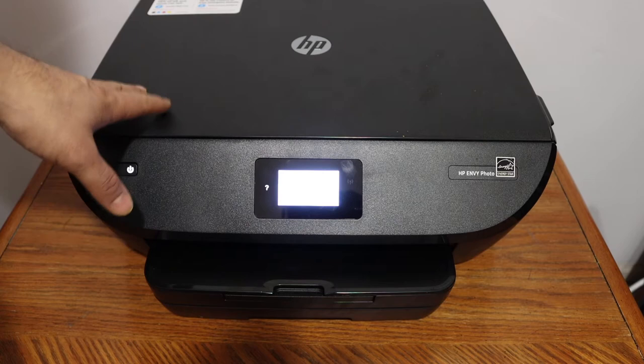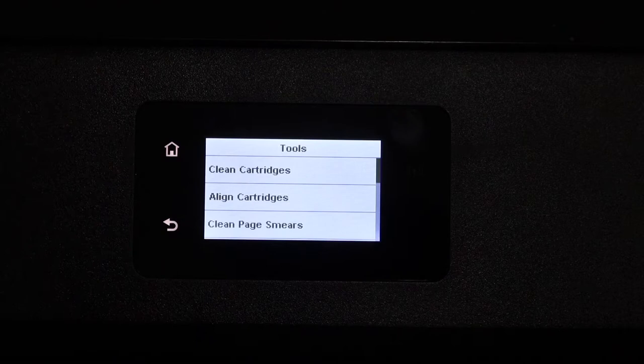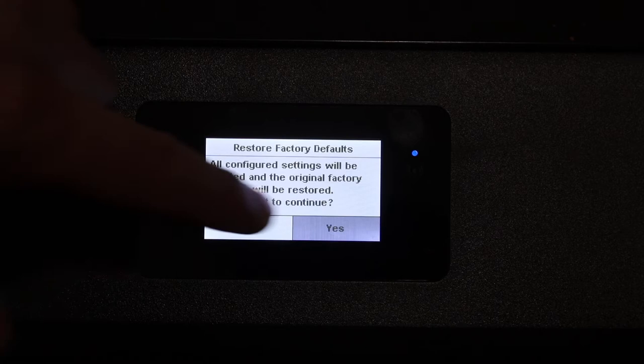In this video I'm going to show you how to reset your printer. Go to the display panel, select the setup icon, look for the tools option, select the last option which is 'Restore Factory Defaults', and click Yes.